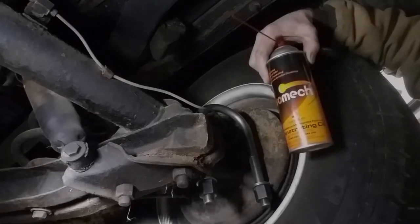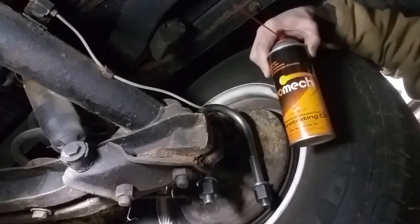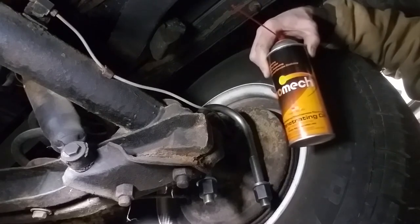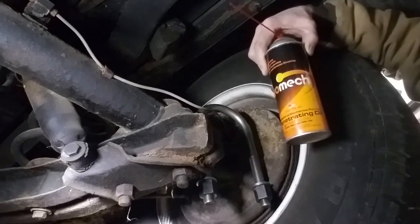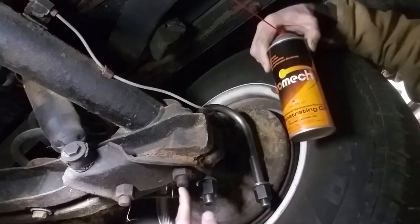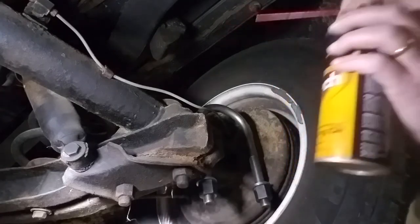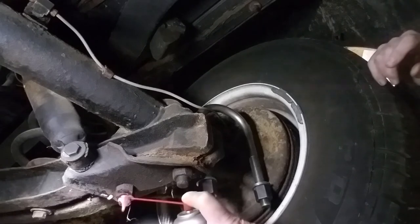We're going to pause the video here and get right to the action. We're underneath the vehicle — this is not a fancy shop, just me like everybody else with my truck on jack stands. We're going to spray PROMEC directly on the old bolts. I've already hit them lightly with a wire brush, and what you're going to see now is the bubbling, foaming action of the PROMEC.